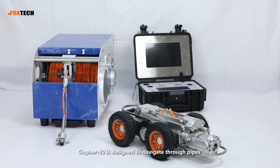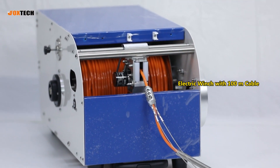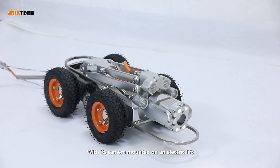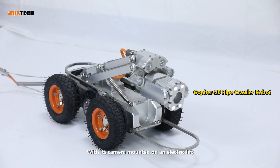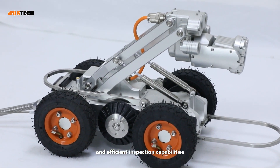Golfer 20 is designed to navigate through pipes or other confined spaces to identify problems. With this camera mounted on an electric lift, the Golfer 20 offers flexible and efficient inspection capabilities.